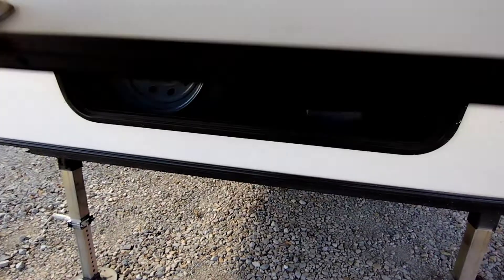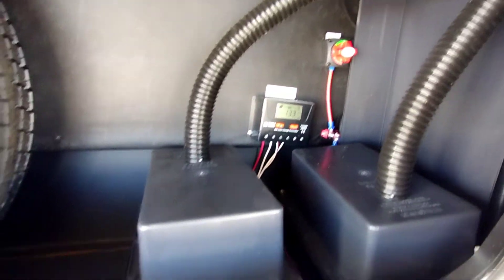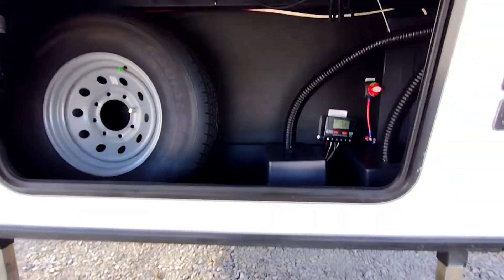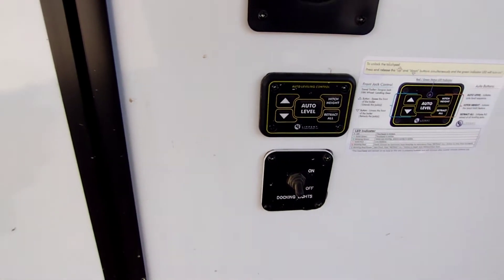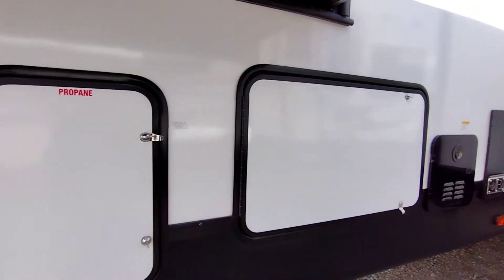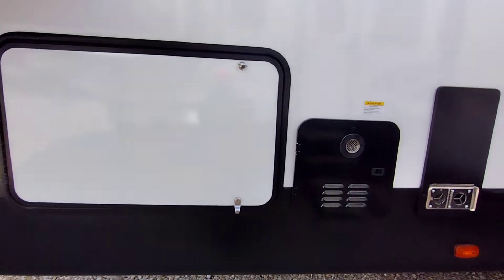Right here there's your solar panel, your batteries, your battery cutoff, your spare tire in here. There's your auto-level controls right there. Your propane tanks right there — they will come full from Funtown RV.